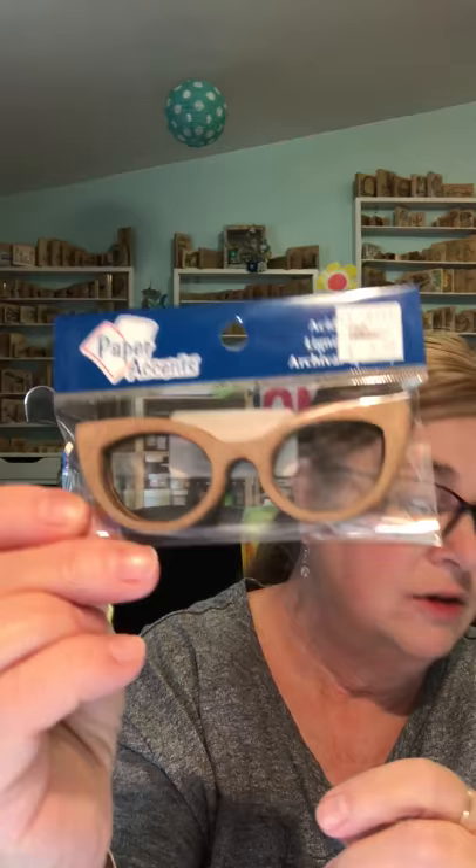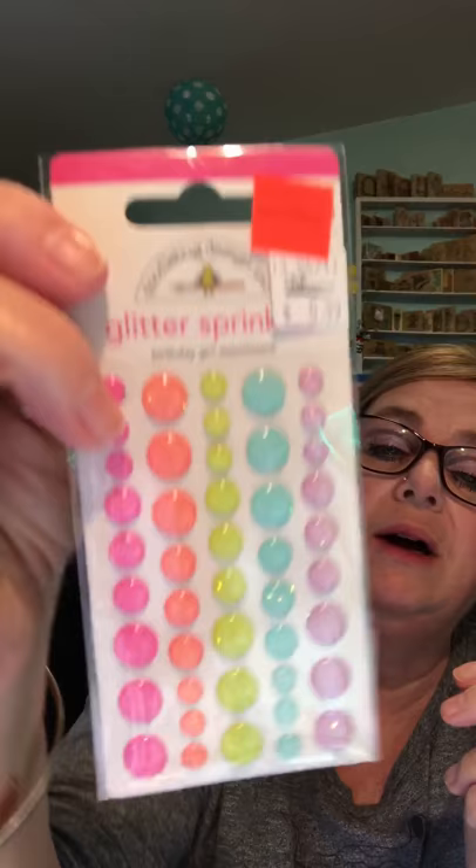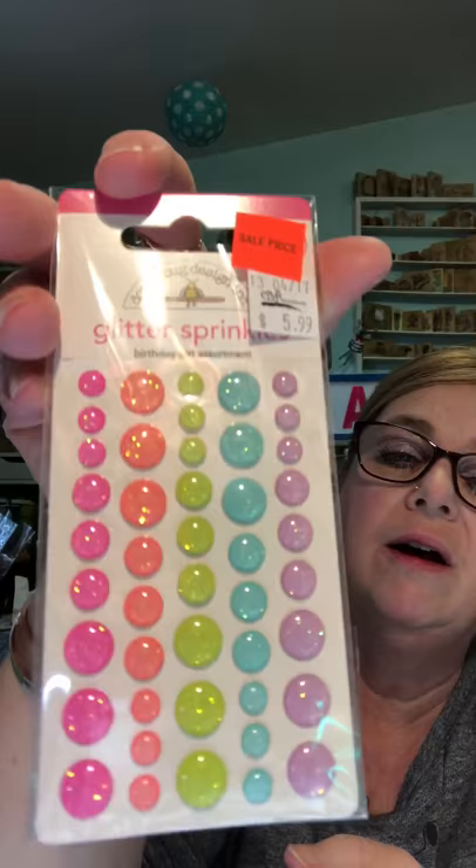At Craft Warehouse I got these cute wooden — actually chipboard — glasses. There are eight pairs in there and they were $3.99. I thought those were super cute. Then I got Doodlebug glitter sprinkles — I love how glittery and pretty the colors are. They were on sale for $4, down from $5.99.